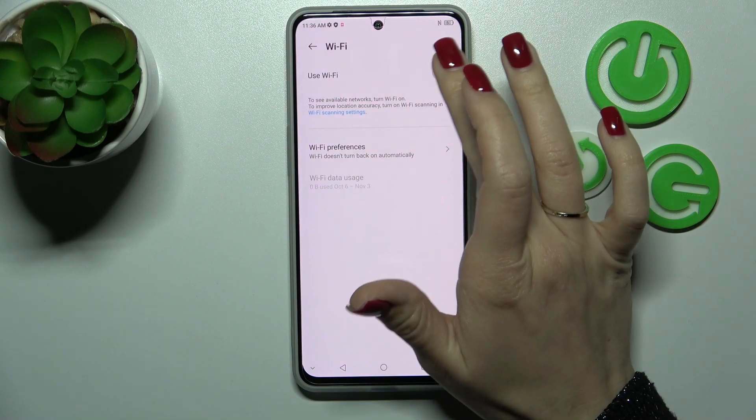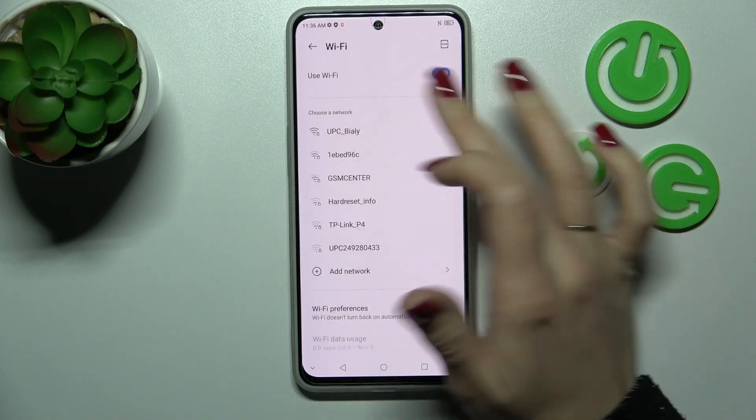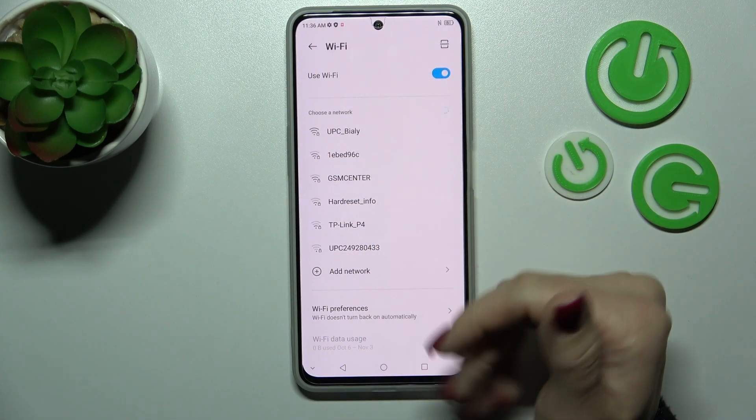Here we can see the Wi-Fi switcher. We should click here once on the switcher to activate it, and after that we can see all the available networks.